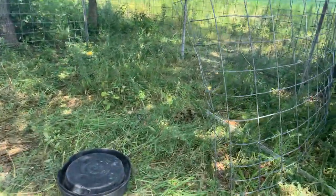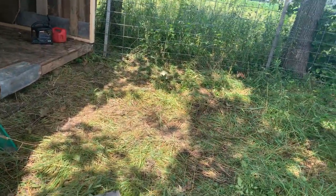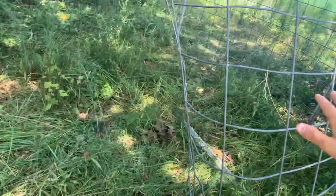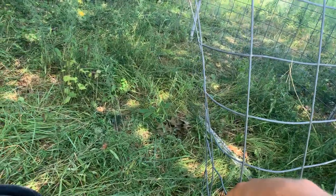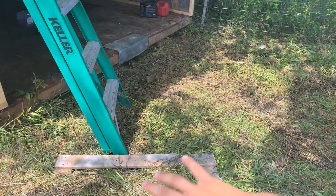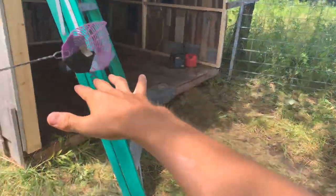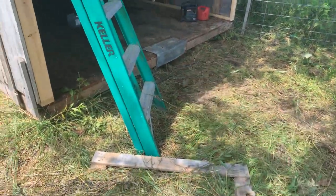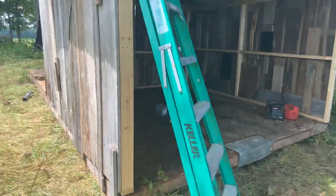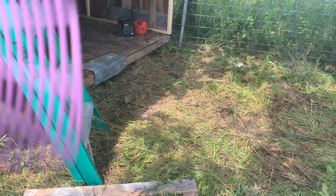We thought it would be easier just to make a gate door, so that's what we're gonna do. We haven't finished the pen yet because we want to put a concrete block in here so the pigs can step up nice and easy into the hog barn, and we can also feed them on it.